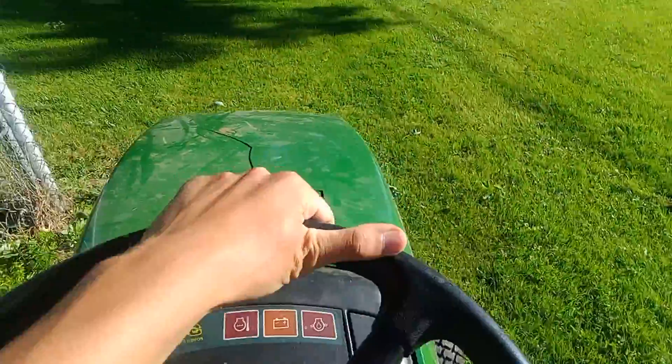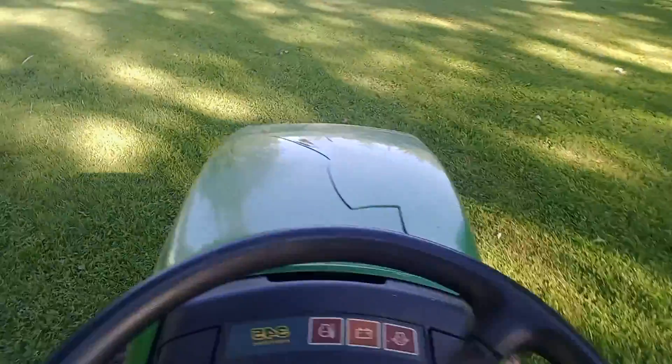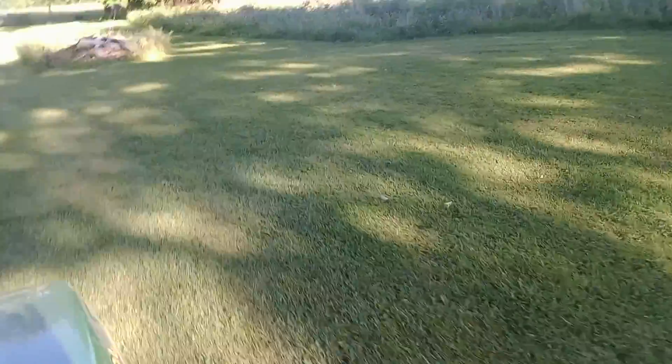Going to take you guys on a little ride. I don't know if you guys are going to be able to hear me — I'm going to keep it down on low throttle so you guys can somewhat hear me. I'm driving this down the yard for a minute. This is basically how it runs — it runs pretty good.